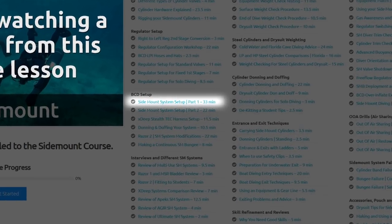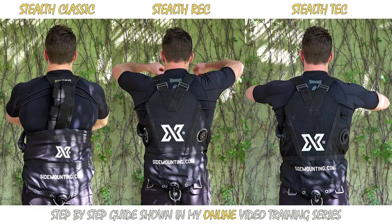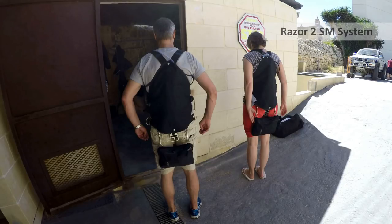This is the first of a two-part video where I'm going to be breaking down exactly what you need to do to configure your sidemount harness. The system I'm going to be configuring is the X-Deep Stealth Classic, which is on the left hand side. The rec and tech system I will do in a separate video, as well as the razor system and adding a loop bungee.